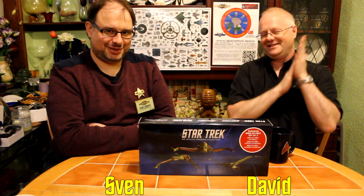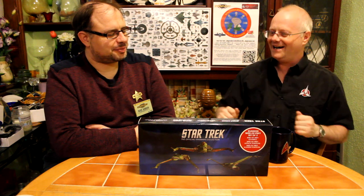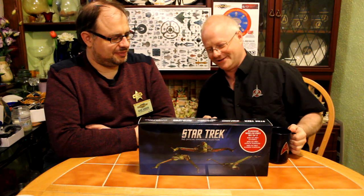Hi, welcome to Geekology. I'm David. I'm Sven. And tonight we're doing another Eagle Moss exclusive. Now, before I introduce this marvellous item and the varying ways they shaft over people who collect Eagle Moss ships.